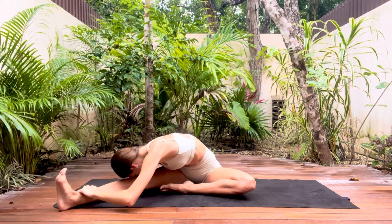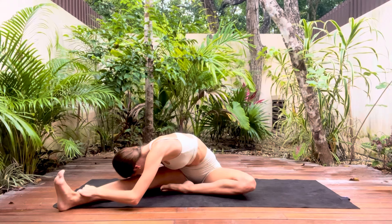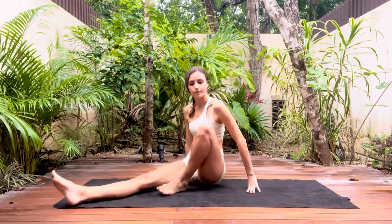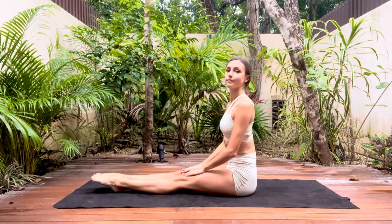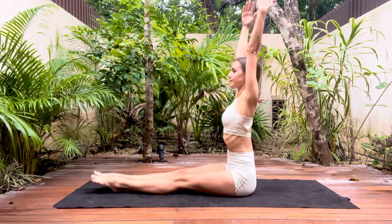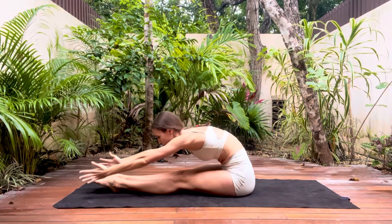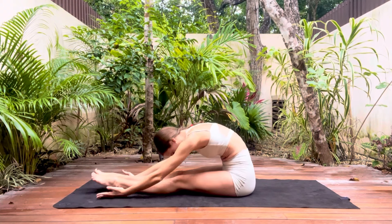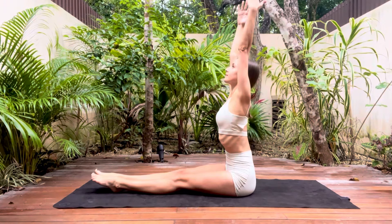It's important not to force any of these stretches, especially when working with the back or the hamstrings. Your flexibility should increase with practice but if we force too hard in the beginning you will risk an injury. Now bringing the legs together, sitting tall and reach the fingers up to the ceiling. Inhale and then exhale as you fold forwards. Let the head drop all the way down.